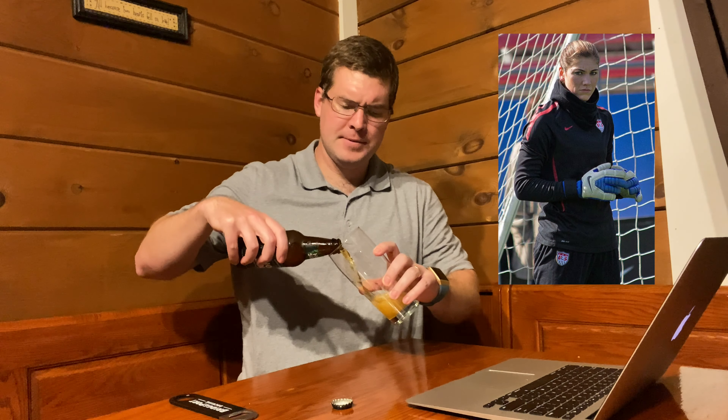Let's look at this bad boy and open it up. We got the Hop Solo — not to be confused with Hope Solo, the soccer player, if any of you follow soccer. I don't think she plays anymore — old goalkeeper. Look at that, beautiful pour. Don't waste a drop. I mean, that color right there — that's a good-looking beer.